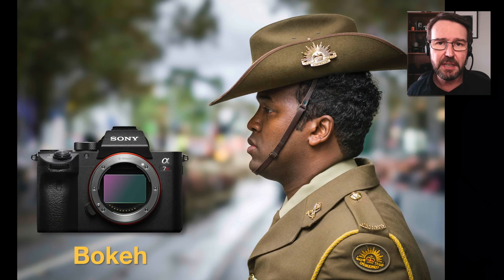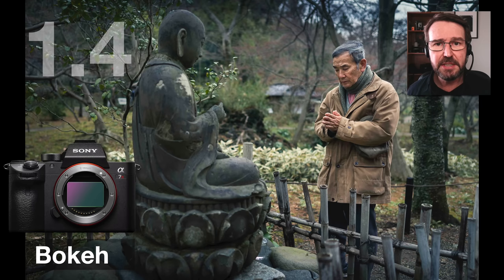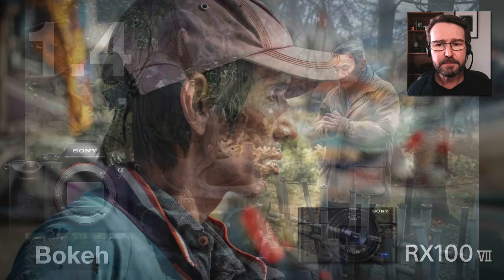The third thing telephoto lenses give us is increased levels of bokeh — better figure ground separation. As we get close with our telephoto lenses, the background blur increases and subjects pop from the background. We do have very wide aperture lenses on wide angle lenses, but we often struggle to get that figure ground separation. For example, this is a 24mm wide angle lens at f1.4, but we're only getting a little bit of blur behind this guy praying to Buddha. With a longer telephoto lens, I could have stood a little bit further back and got increased levels of bokeh.